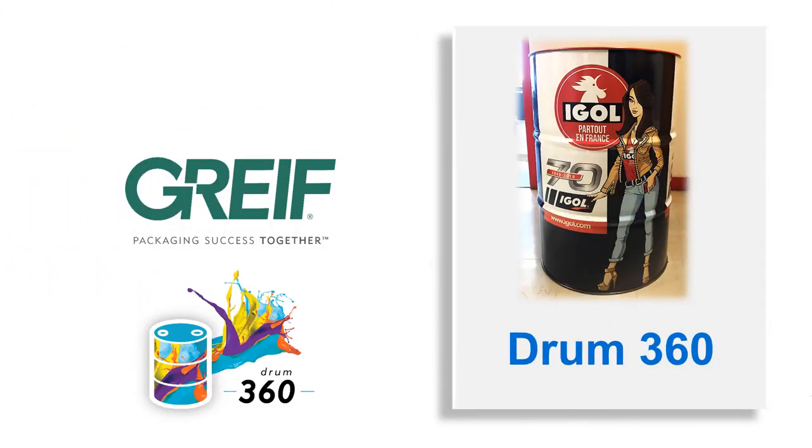Hi, my name is Alain Serjacob. I am the Gryph product manager for Steel Drums. In this short presentation, I will give you a bit more details on our Drum360 product.